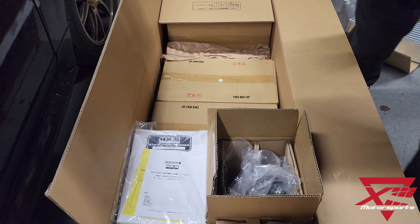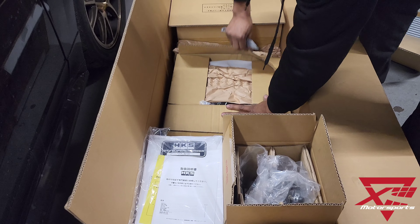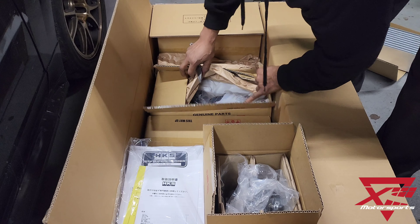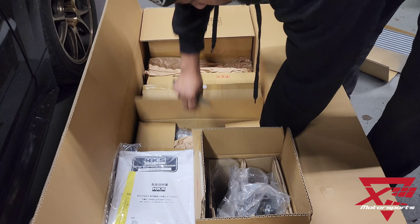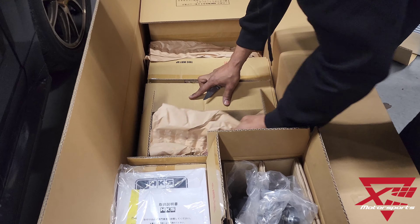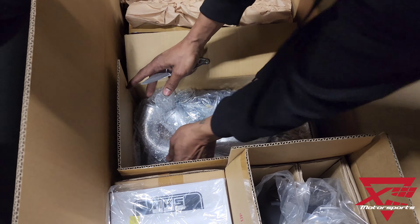Along with that, there are a couple other boxes here. One box has a bunch of hoses, couplers, and some other things — looks like more fittings and holders.